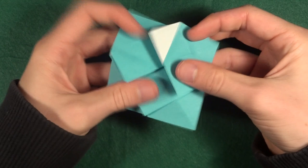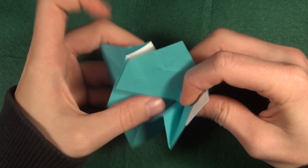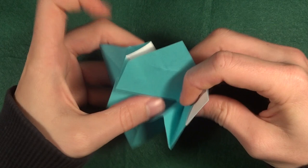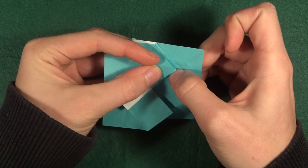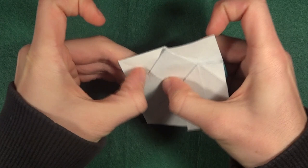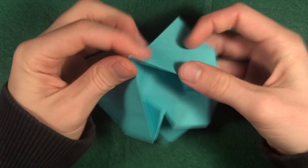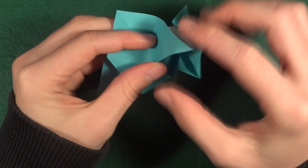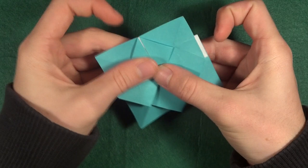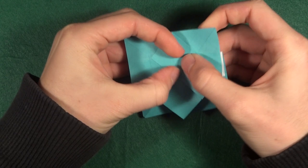Let's do one more — this one right here. Making it a bit faster now. And also this one, which is a bit different but we might as well do it. So you should have these four scales here now.